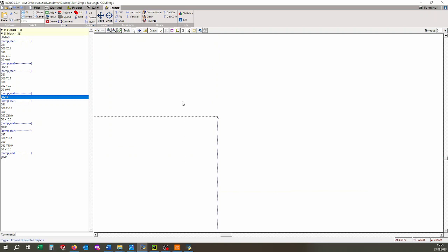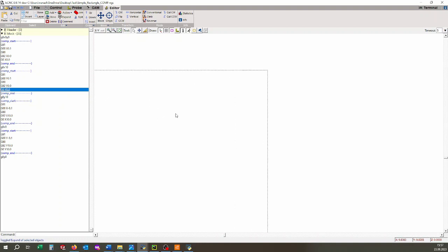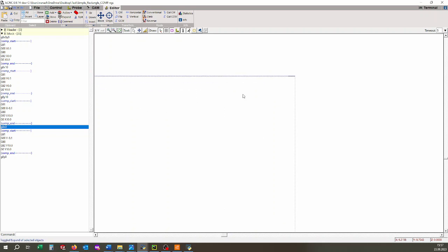There are a couple more lines. This is just a line for the relative movement, and to set the value which was before. And this is just for the drawing or for the display, to get a correct picture of the part.